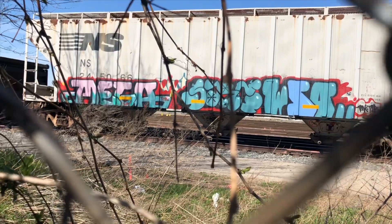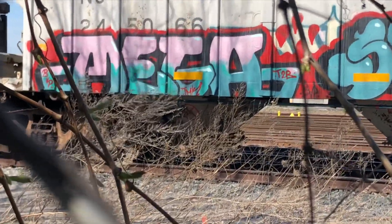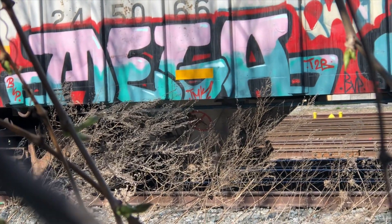Oh, check that out — your boy Mega getting up non-stop around this line, man. Dope.